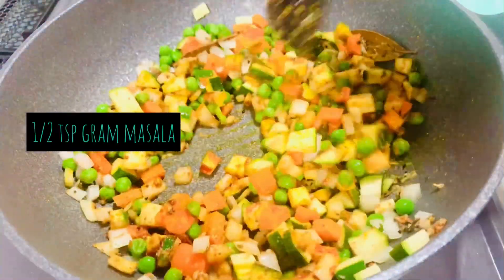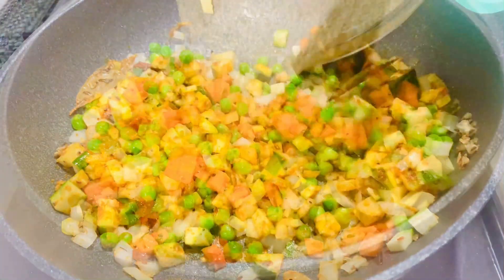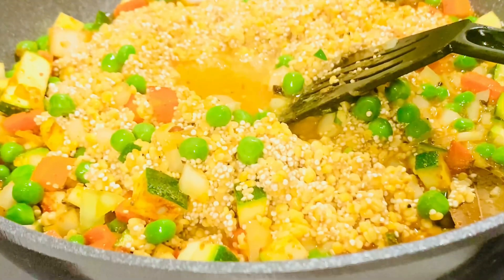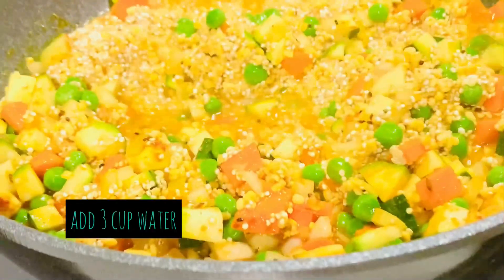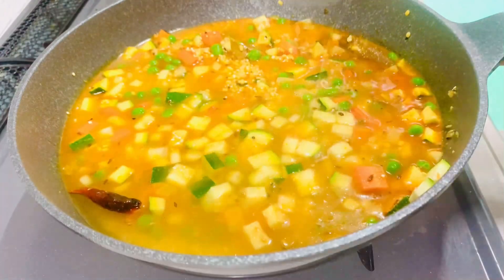Add garam masala and stir everything together. Next add in the rinsed moong dal and quinoa. Add water to adjust the consistency of the khichdi as per your preference.